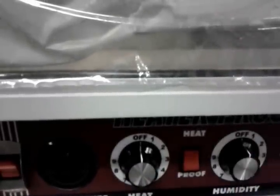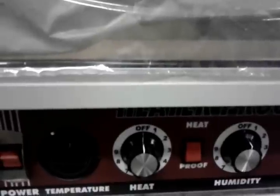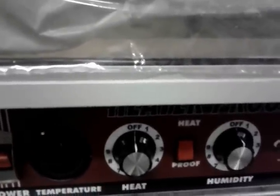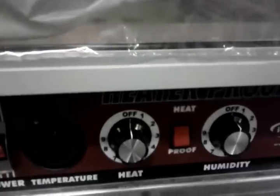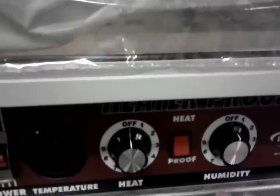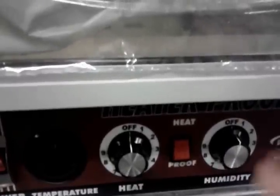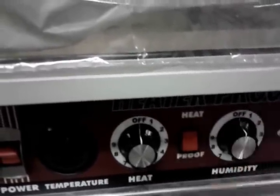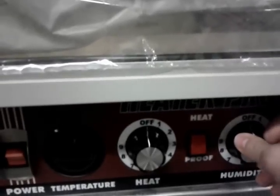You're going to have a humidity knob on the proofer. This is because yeast-risen breads and doughs require time to rise at the proper temperature and humidity — that's what these cabinets are for. If you go into any Subway, you'll see them rising their doughs this way. So right here you have your humidity control, which wouldn't be here on a holder.